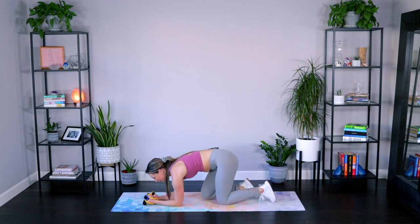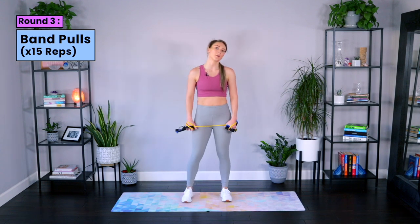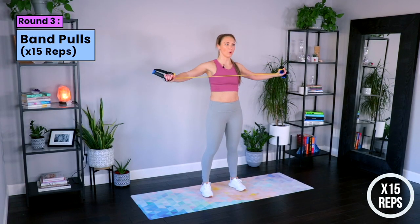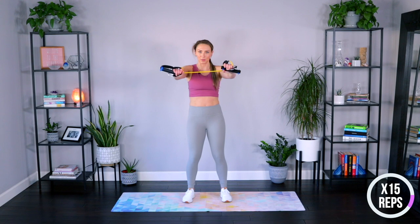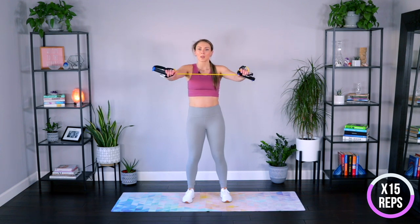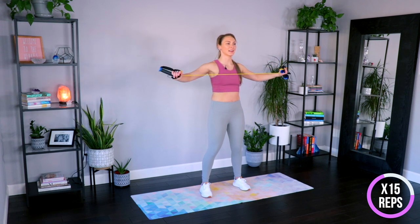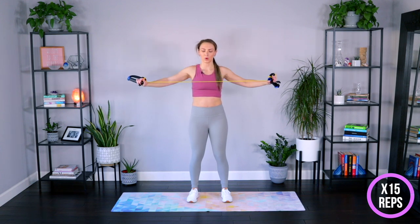One more round here — let's get right into it. Band pulls again, we're moving quick today, getting it all in. Open, back together, open, together. You've got it, squeeze. Growing tall through that spine, squeezing those shoulder blades behind you. Come on, ladies — last round, you can do it, we've just got five. Here's four, three, two, last one, and down. Roll it out.